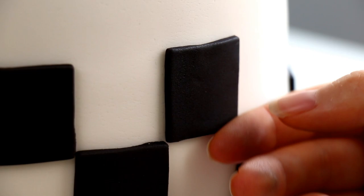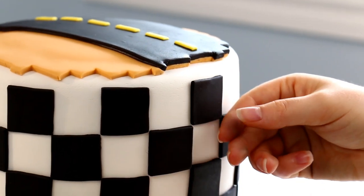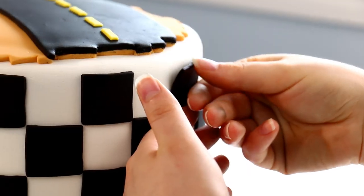I've been wanting to make a Cars cake for a really long time but I couldn't really settle on a design that would be easy but yet really cool. I thought about making a cake in the shape of Lightning McQueen but that seemed really challenging, so I went with a race flag.